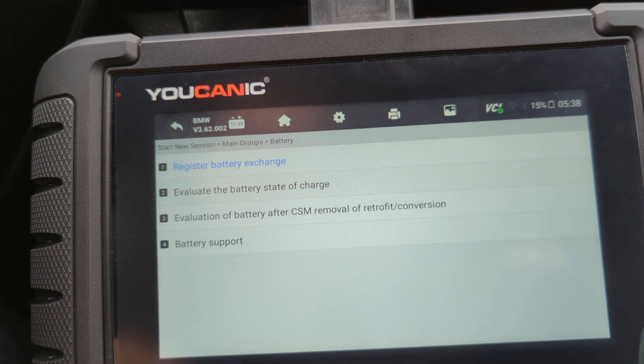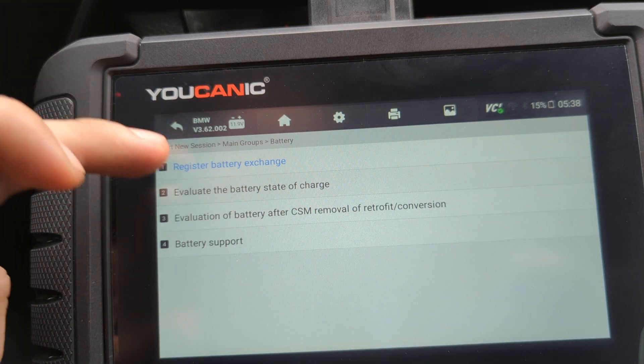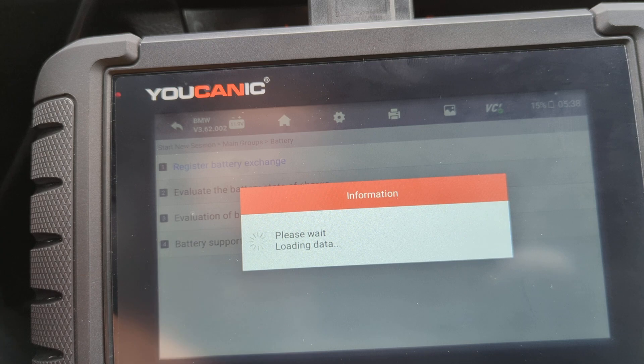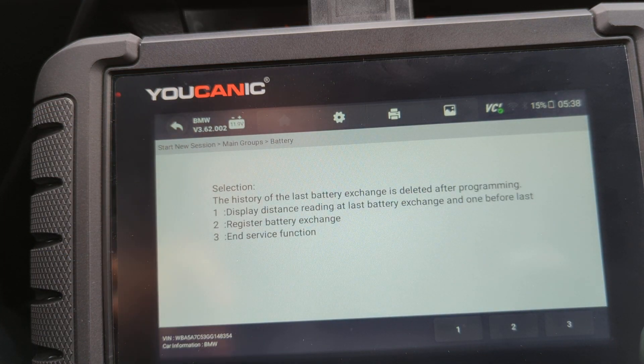And that's it as far as registering. But if you want to do more and code, you can go back in there and change all the different settings — change battery capacity and battery type.